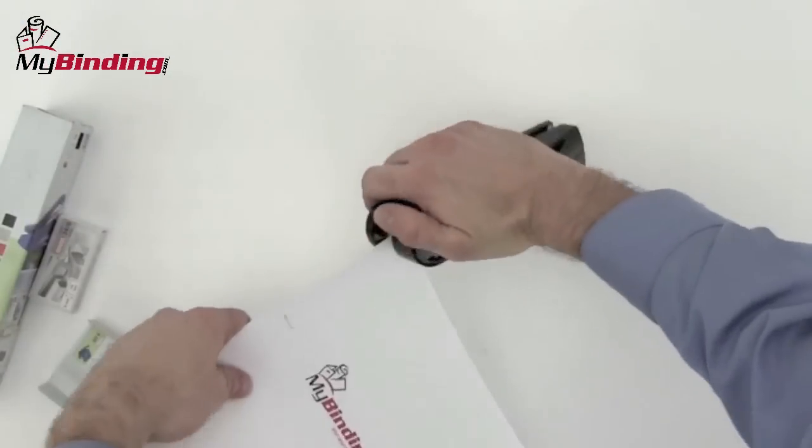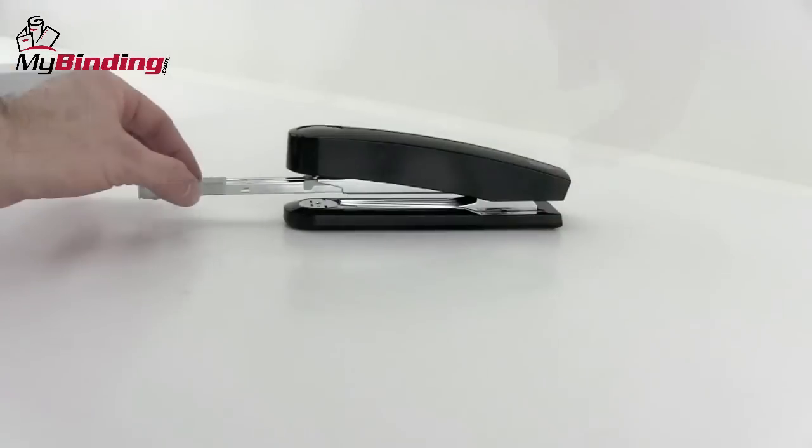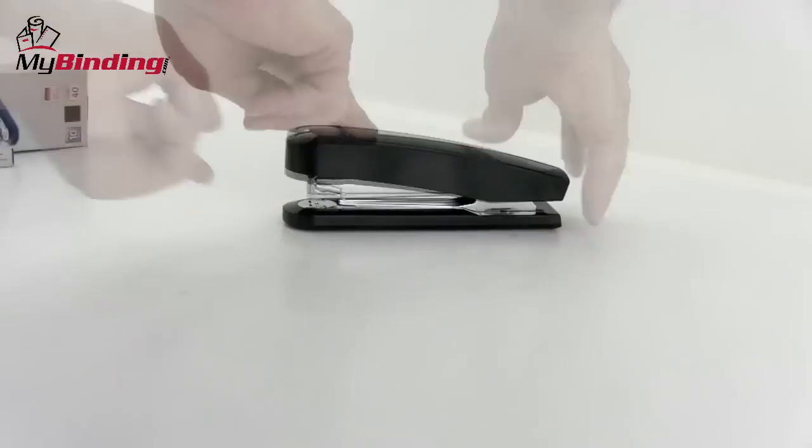It works well on the table without slipping and feels great in the hand. Refilling the staples is simple: red button on the back, pull out the carriage, load the staples, slide it back in, give it a tap. You're on your way.